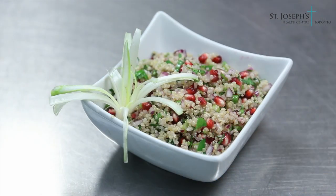Our next dish we're going to be preparing is our quinoa salad with fresh pomegranate. You can see it has lots of bright colors, so it's a great addition to any Christmas or holiday meals.